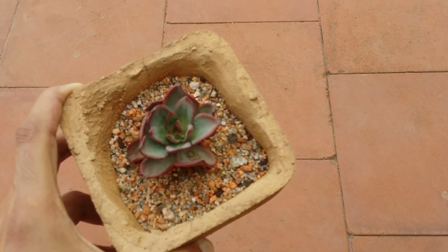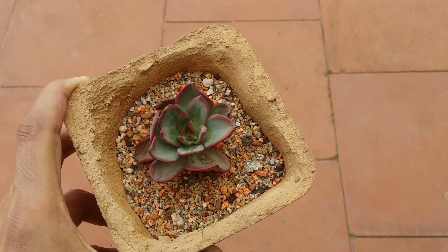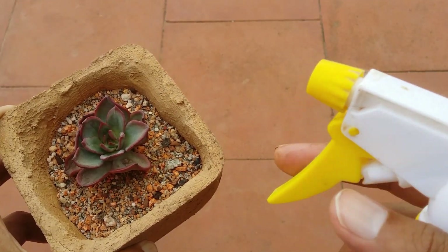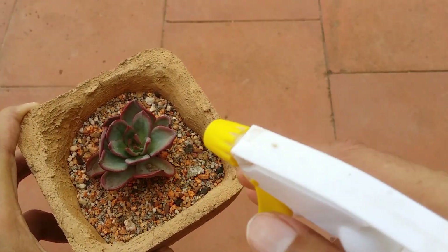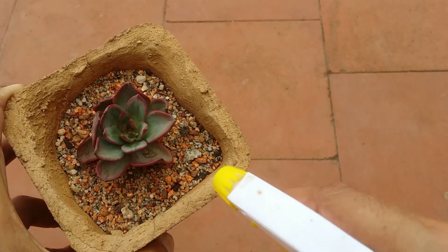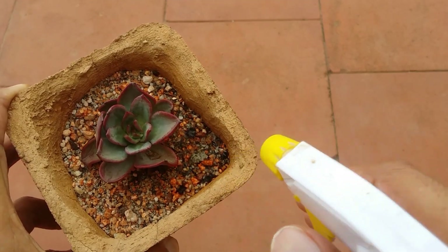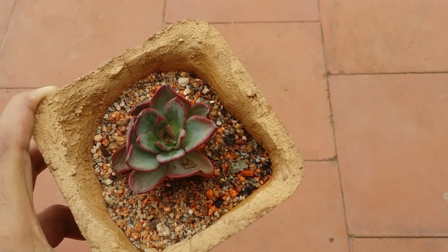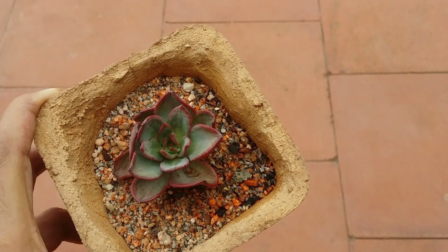They do this because they are scared they might over-water their succulent. Please do not use a mister for your succulents — this is not meant for succulents. If you mist, it is going to drop water on the leaves, and if you're only misting the soil it is not going to be enough. The roots are not going to get enough water, and the succulent will start getting dehydrated.